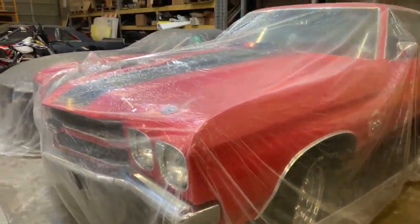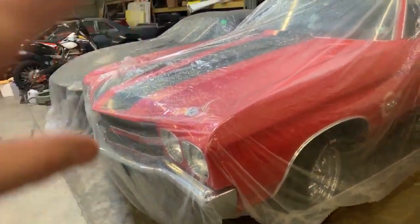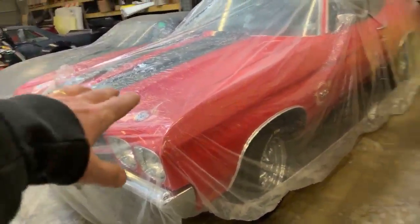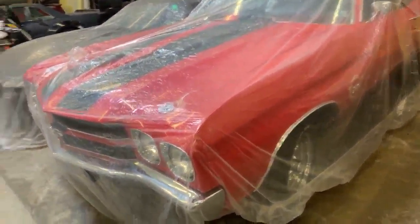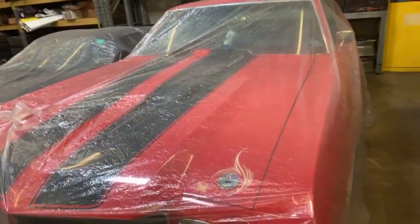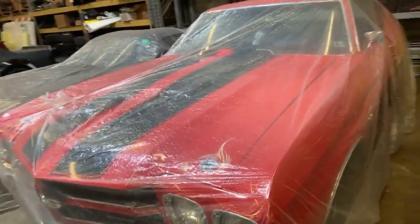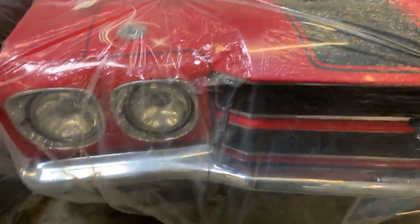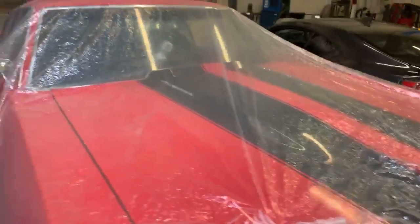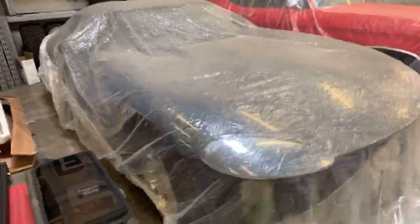There's a 1970 Chevelle SS with a 454 in the shop and the engine bay looks immaculate. The owners uncovered it and it's just stunning. This was a dream car in high school — a buddy named Jerry had a 1972 and we were always talking about Chevelles. This is an all-time favorite car.